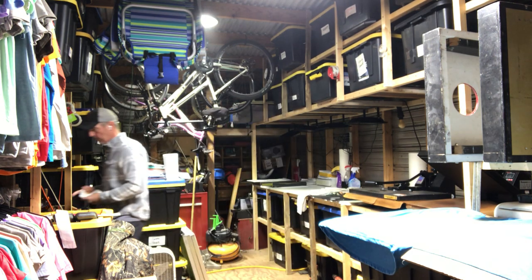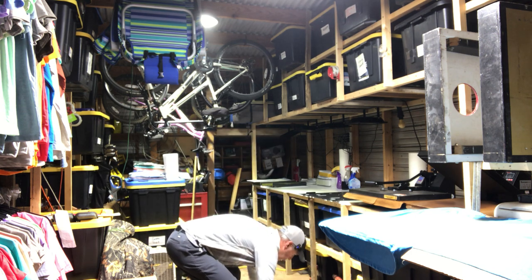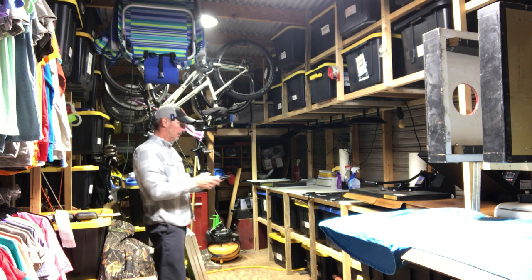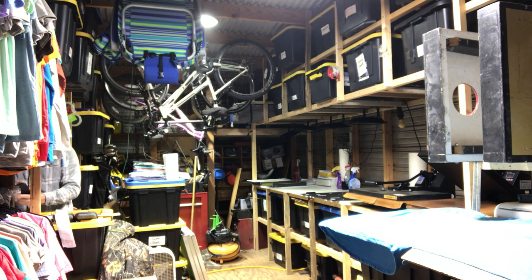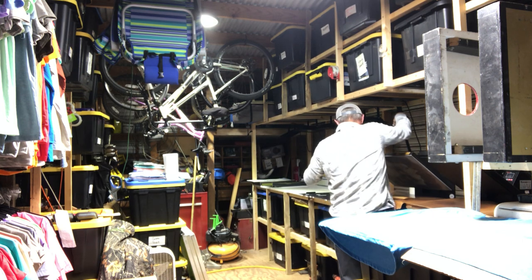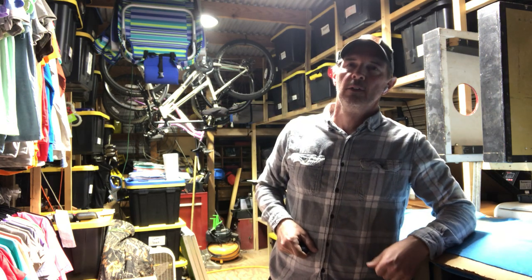We're gonna get a picture of that. Some of the colors on the shirts that you photograph — honestly, they're not quite the exact color. All right, picture taken. I'm gonna let you guys go — we'll see you tomorrow night.